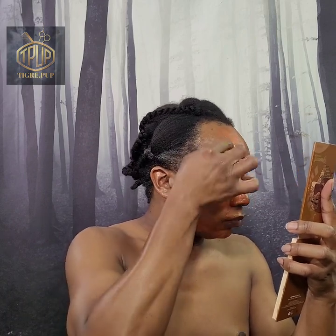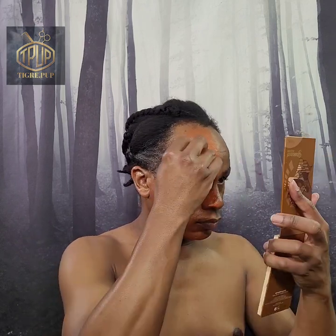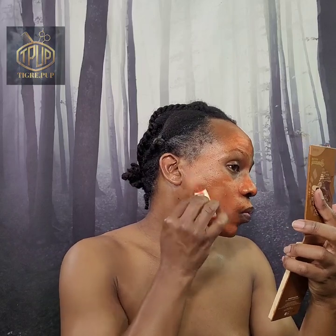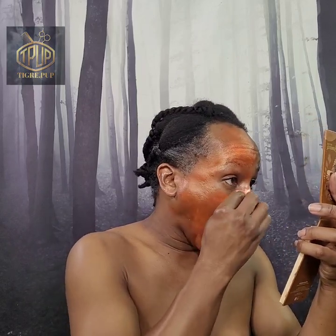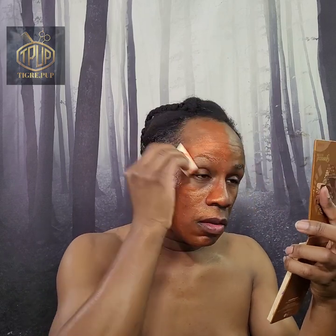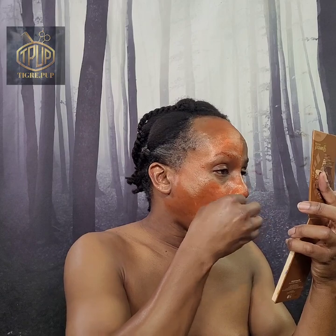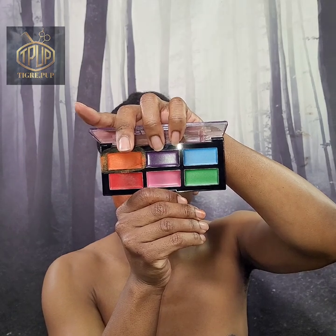I'm attempting to build the pigmentation and it's coming off splotchy. I'm working as best I can but it's still giving very sheer coverage, not as opaque as I would like. I think I'm finished on that side. I'm going in with the purple next.